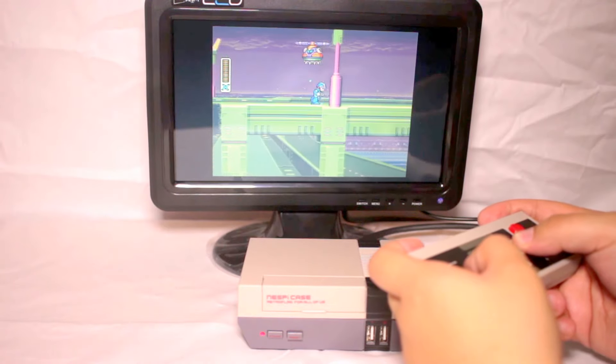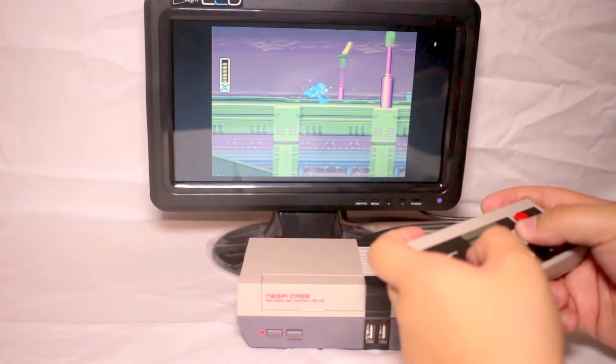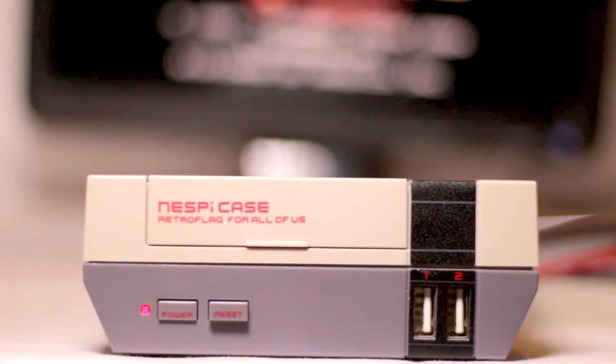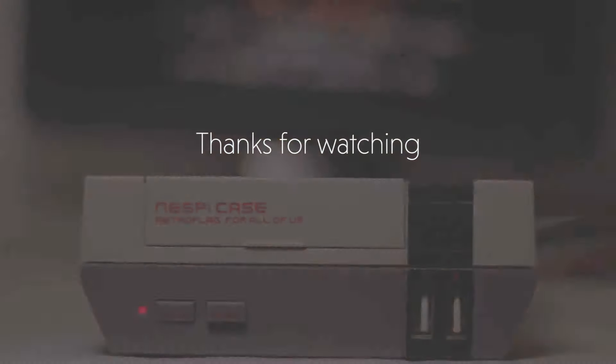All in all, the NES Pi case is a great looking product and a great alternative if you don't have the NES Mini — those things are quite hard to come by now unless you want to pay a bit more. Do check out the NES Pi case and order one before they all go. Thanks again for watching and I'll see you guys in the next one — cheers!